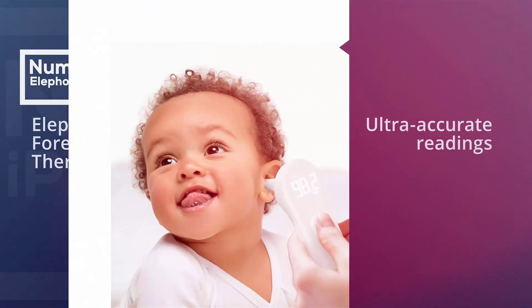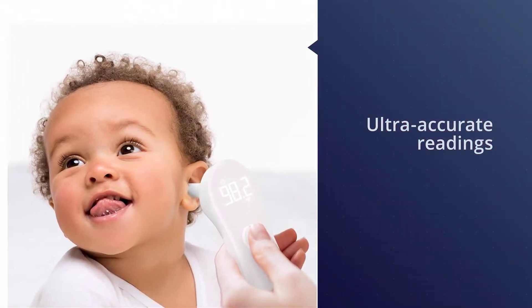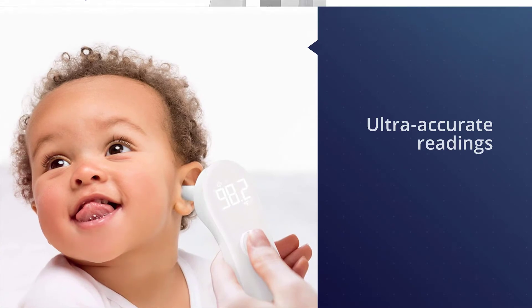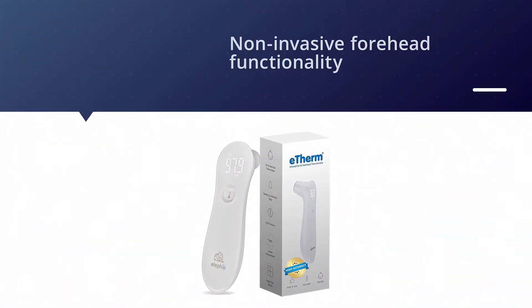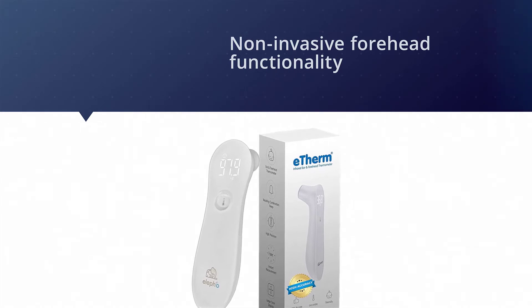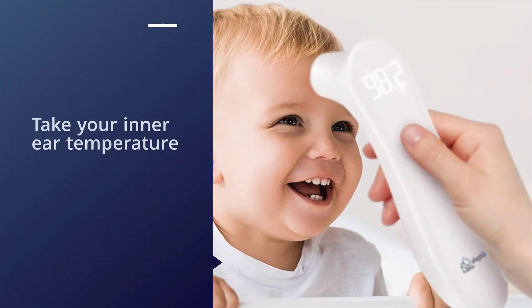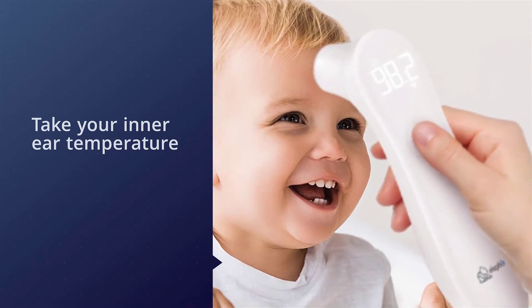If you're looking for a thermometer that will give you ultra accurate readings at just a touch to the forehead, try this option from LFO, which delivers an accurate reading in just one second. In addition to non-invasive forehead functionality, this thermometer can also take your inner ear temperature, so you can choose the setting that you prefer.